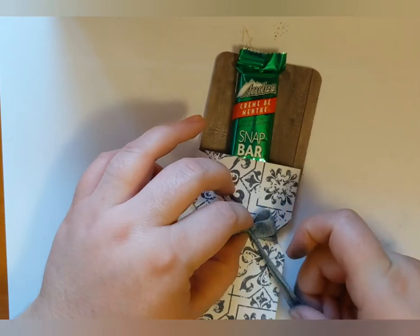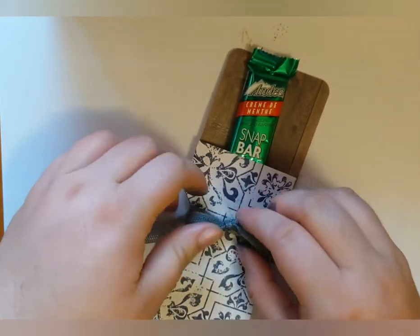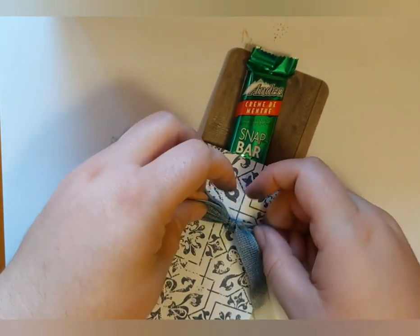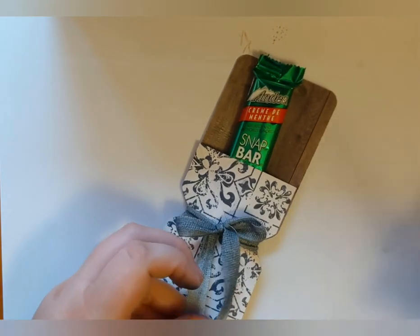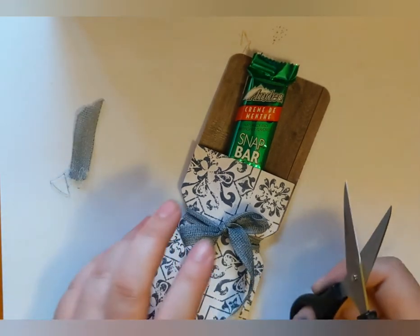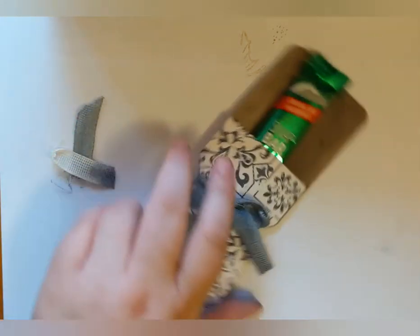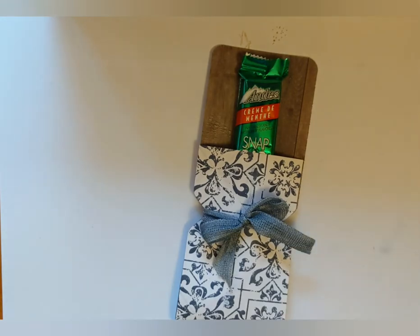This ribbon takes a little more maneuvering to get the bow the way I wanted it, so it took me a minute — and my ink wasn't completely dry so I got a little inky. Once your bow is tied the way you want it, just trim off the ends so the inky bits are not on the bow, and there's your project.